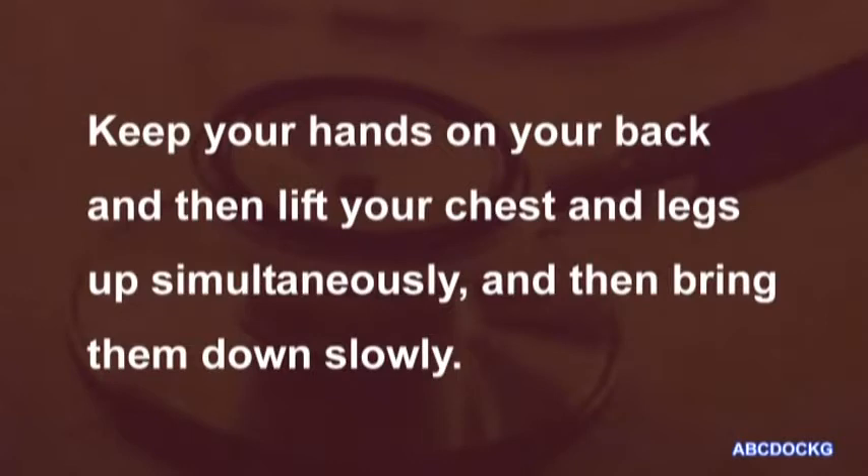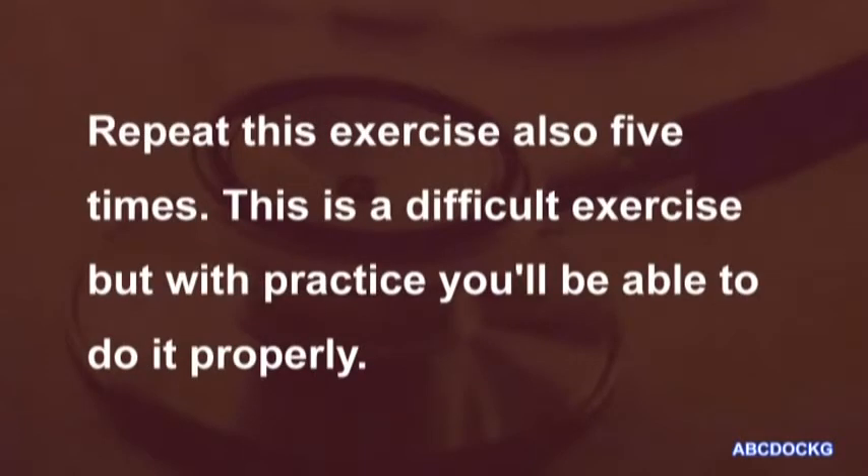Keep your hands on your back and then lift your chest and legs up simultaneously, and then bring them down slowly. Repeat this exercise also five times. This is a difficult exercise, but with practice you'll be able to do it properly.